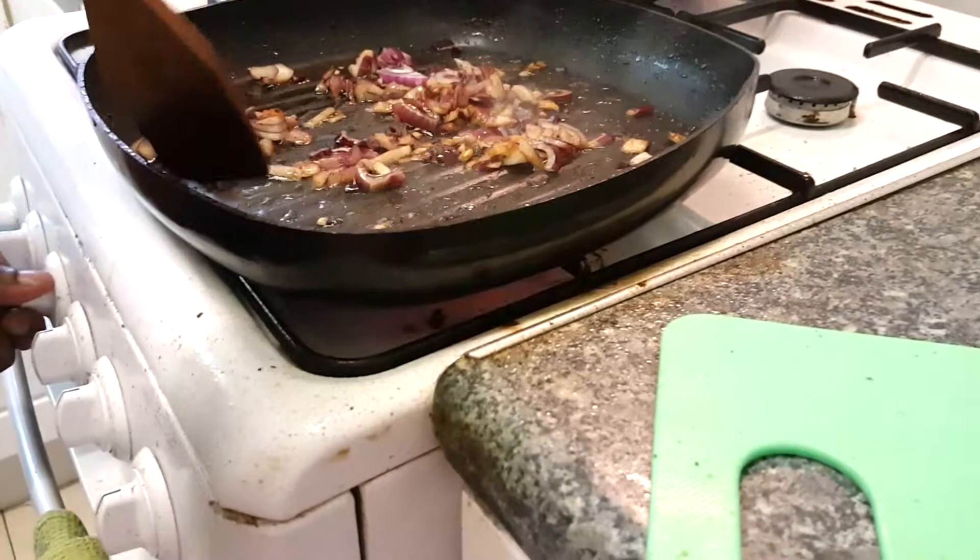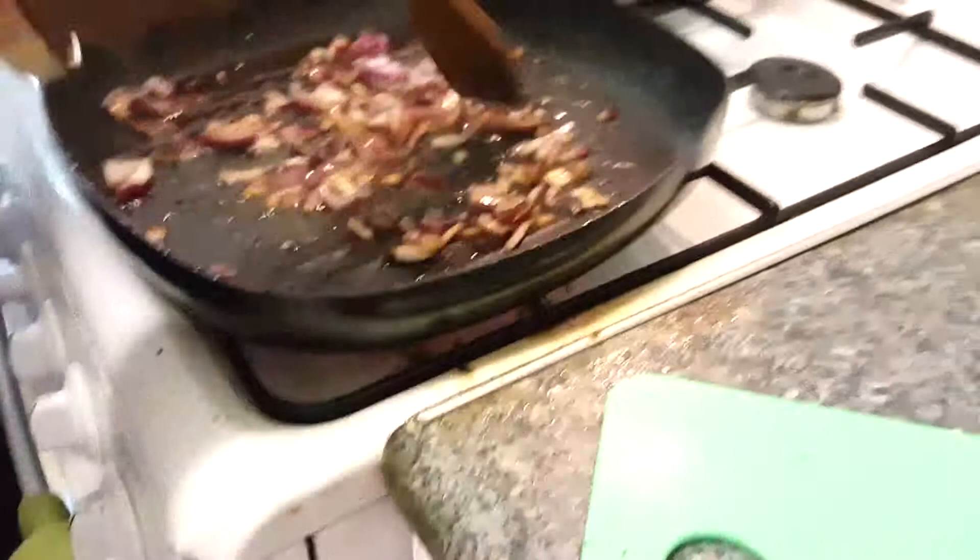We've got these ingredients and we're going to turn the heat up a little bit. We want the onions to get nice and brown and crispy. Here comes the rest. Can you smell that?